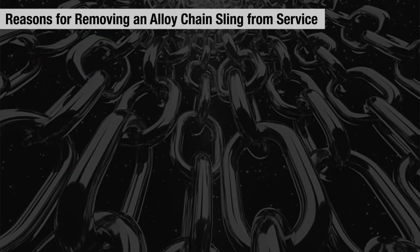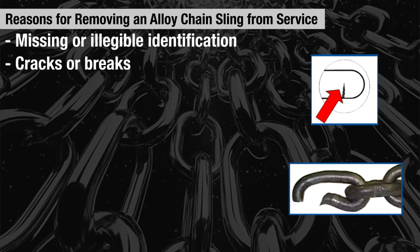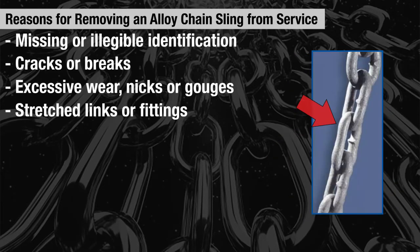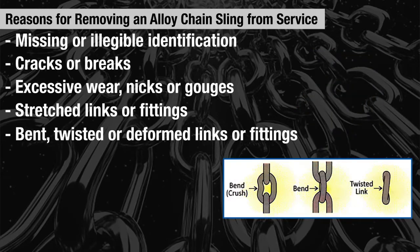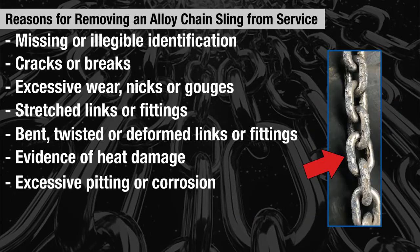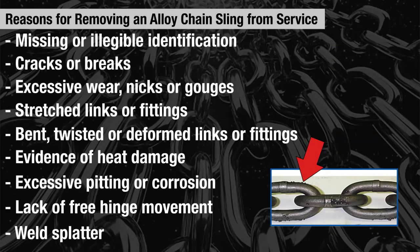A few reasons why an alloy chain sling may have to be removed from service are: missing or illegible identification, cracks or breaks, excessive wear, nicks or gouges, stretched links or fittings, bent, twisted or deformed links or fittings, evidence of heat damage, excessive pitting or corrosion, lack of free hinge movement from the chain or fittings, or weld splatter.